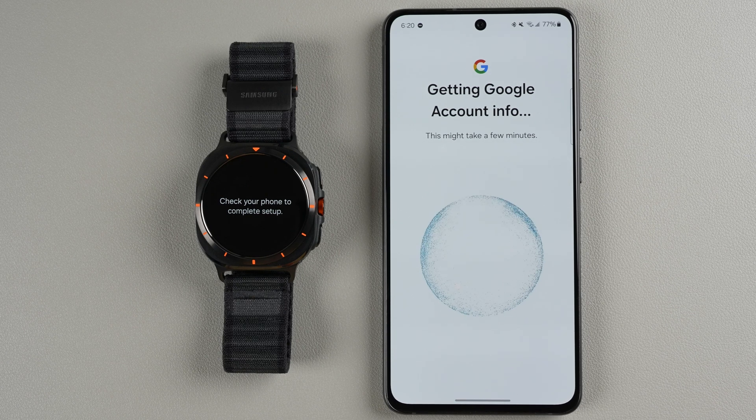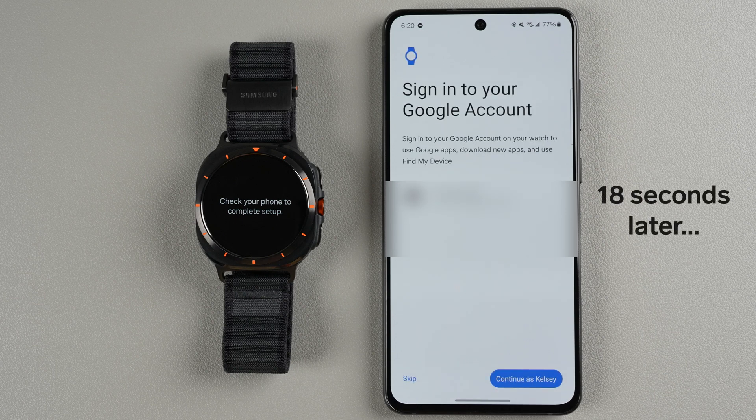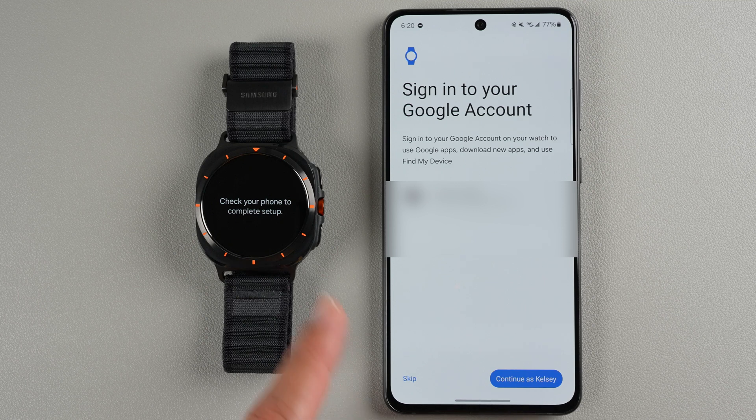Now it says getting Google account info, which might take a few minutes. Then it will ask you to sign in to your Google account — this is only if you want to use your Google account on your Samsung Galaxy Watch Ultra. If you don't want to, you can tap Skip. If you have multiple accounts, select which one you want, then tap Continue.